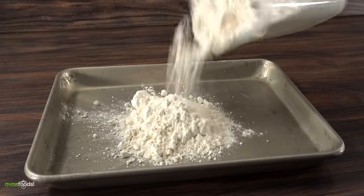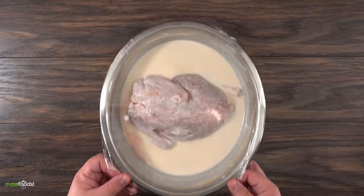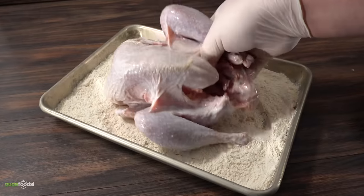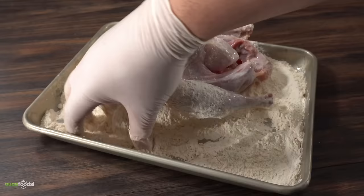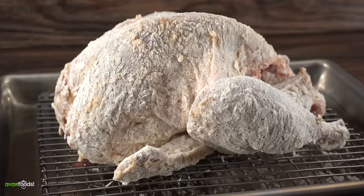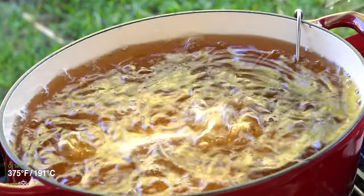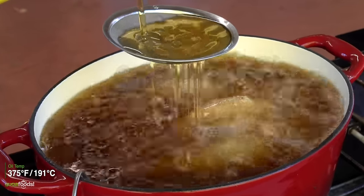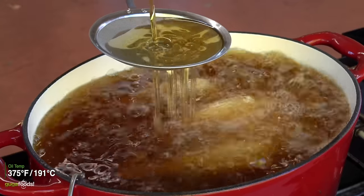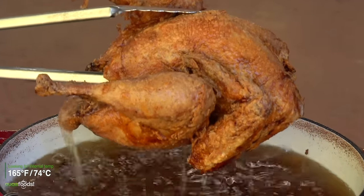For the seasoned flour I started with all-purpose flour followed by Guga's rub — mix it all together and your seasoned flour is ready. Once the time was up I strained the pheasant as much as possible and threw it directly into the seasoned flour, making sure to add as much as possible. I set my oil to 375 degrees Fahrenheit. Here's a tip: if your oil starts getting too hot, first turn off your heat, then add more room temperature oil — this will immediately bring the temperature down. Do everything you can to keep that heat at 375 degrees Fahrenheit, which is the optimum temperature for a deep fried pheasant. Once it reaches an internal temperature of 165 degrees Fahrenheit on the breast, you're done.